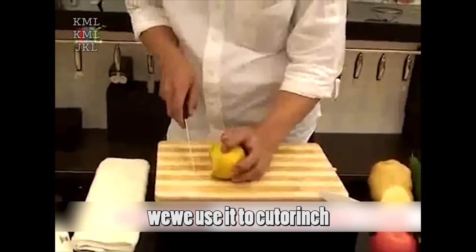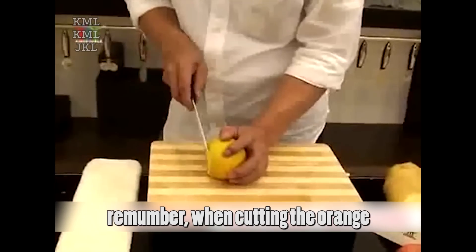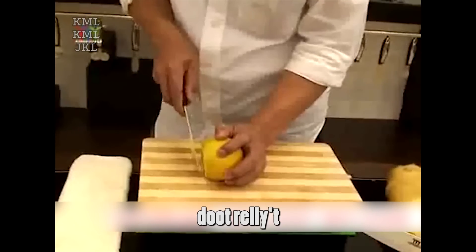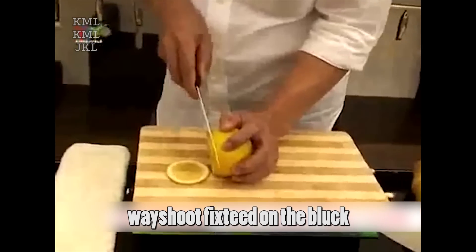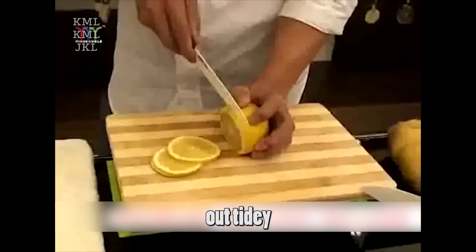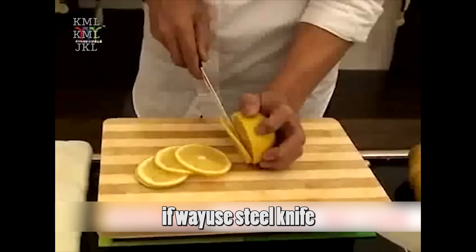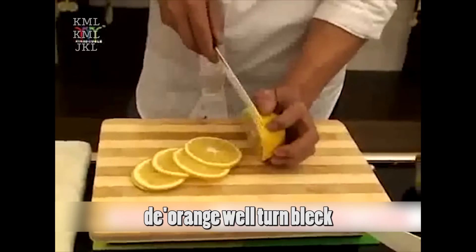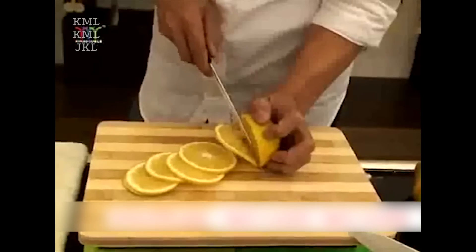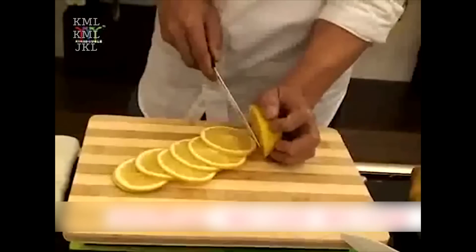If a knife is really sharp, when we use it to cut an orange, the juice is not easy to run out. Remember, when cutting the orange, don't roll it — fix it on the block. Only in this way can we cut the orange pieces out tidily and good-looking. You can cut as thin as you want. If we use a steel knife, the orange will turn black and taste sour, while using the ceramic knife, the taste of the orange will not change and it will taste good.